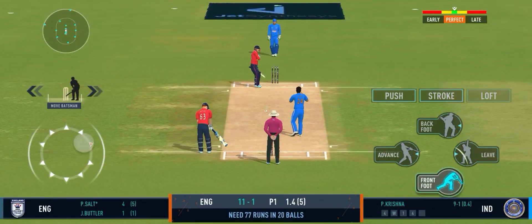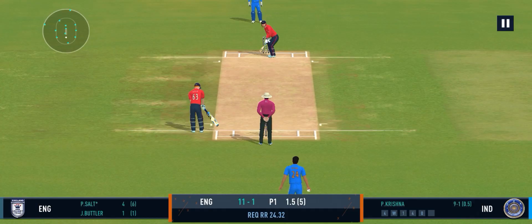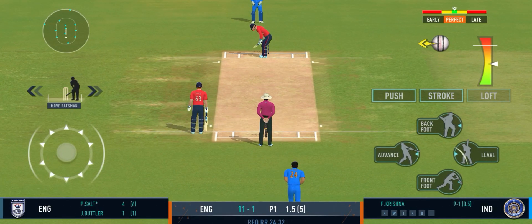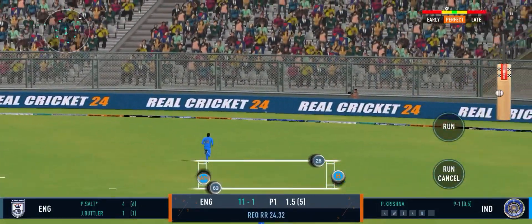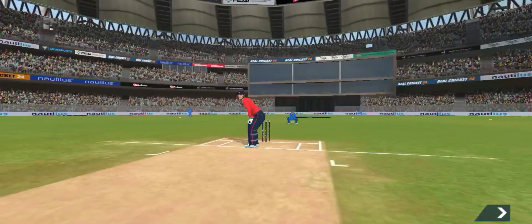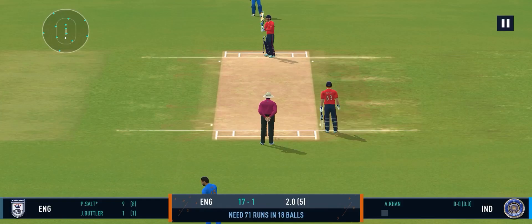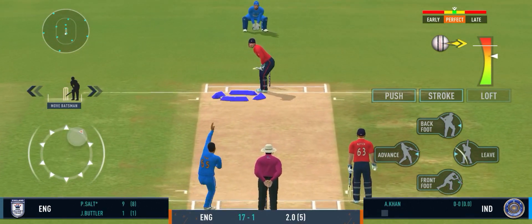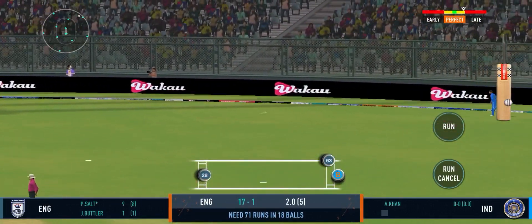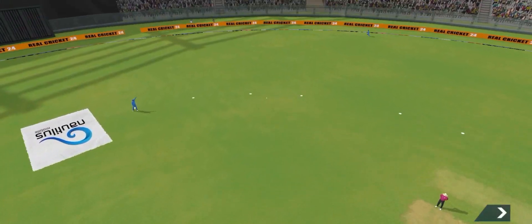Oh, well bowled — a ripper! Cool ball but that's a sensational shot. Lovely. And the batting power play comes to an end. That's a good shot. That was a good ball and equally well played by the batsman.